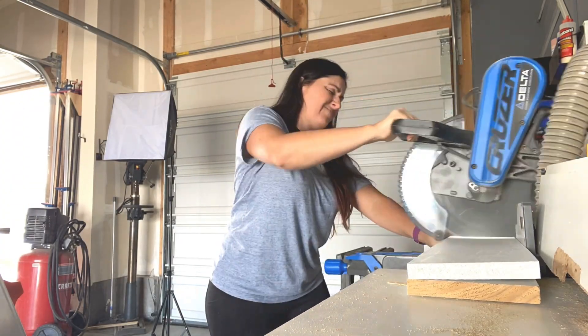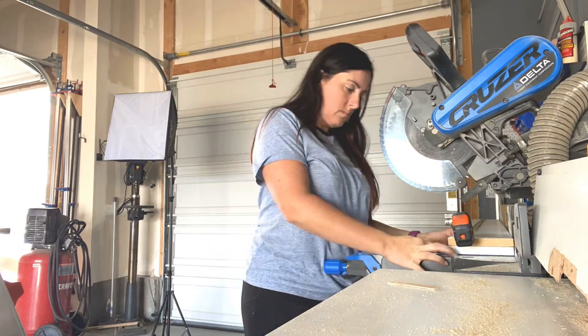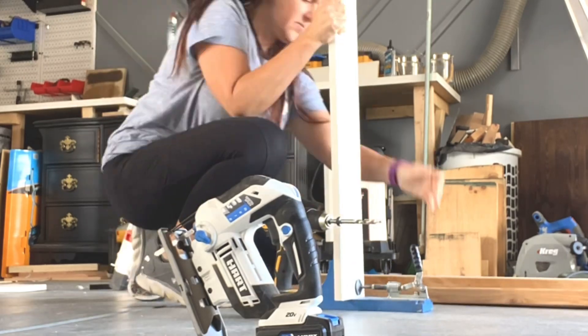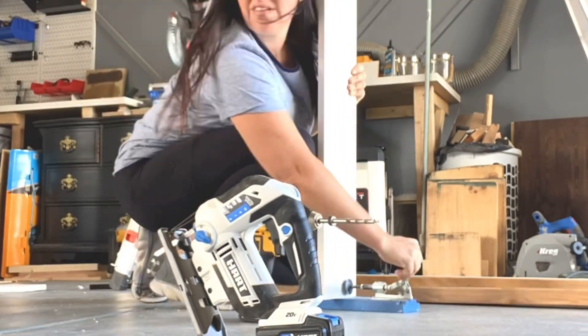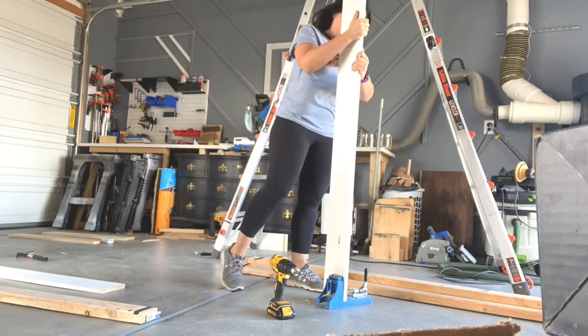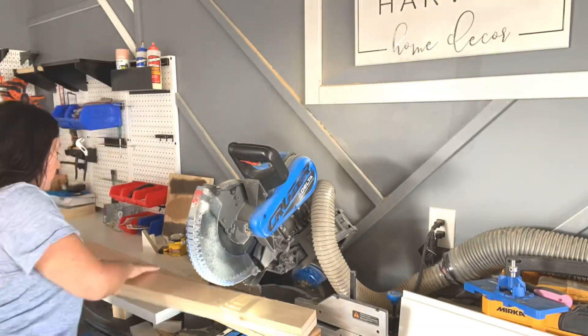Next, I cut down some 1x6s to the width of the door first — two pieces, one for the top and one for the bottom. Then I cut the length pieces, and I did the length of the door minus 11 inches for the top and bottom pieces. Then I'm pocket holing these length pieces in the ends, and they will connect to the bottom and top width pieces.